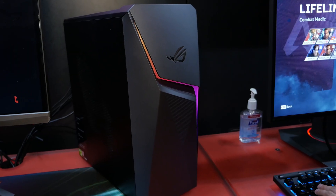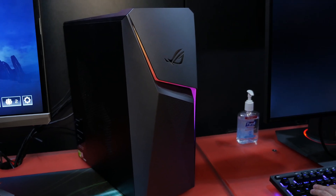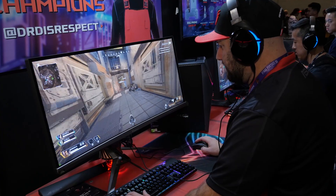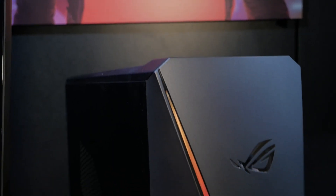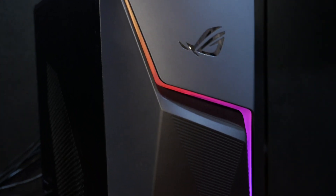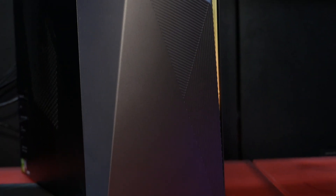This is the first time we've shown off this system to the public, and it's almost like a little brother to the GL12. Powering the GL10 is either an Intel Core i5 or an Intel Core i7. It also uses GTX graphics. This particular unit has a ROG GTX 1060, but you can also get it with a 1050 or even a 1660, which will be coming soon.